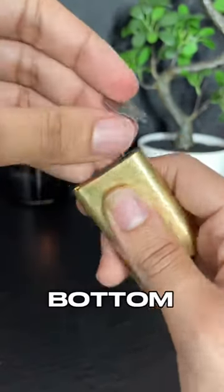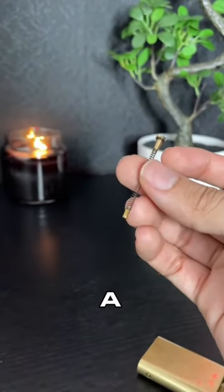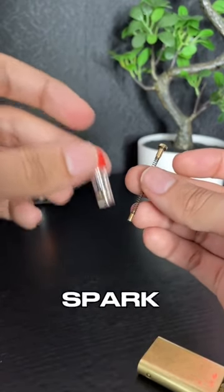To find the flint, you must unscrew this piece at the bottom. You will see a long spring and a piece of flint come out. If your lighter ever stops creating a spark, this is where you would replace the flint to start creating a spark again.